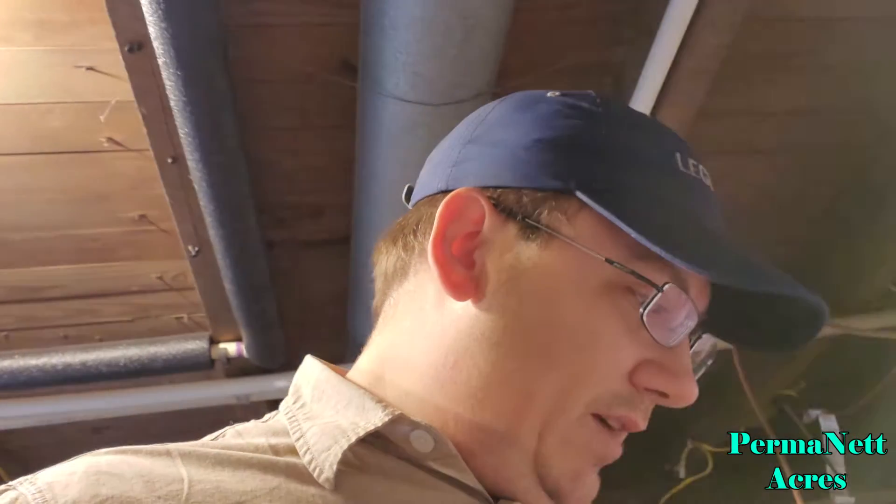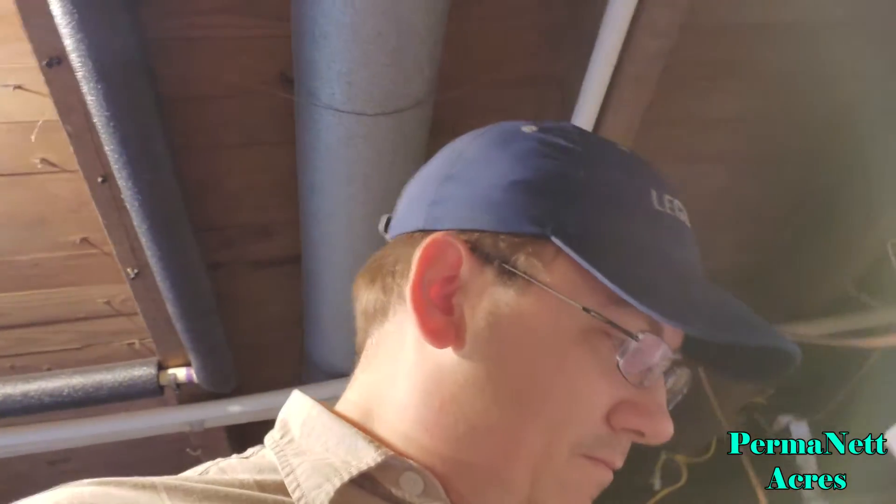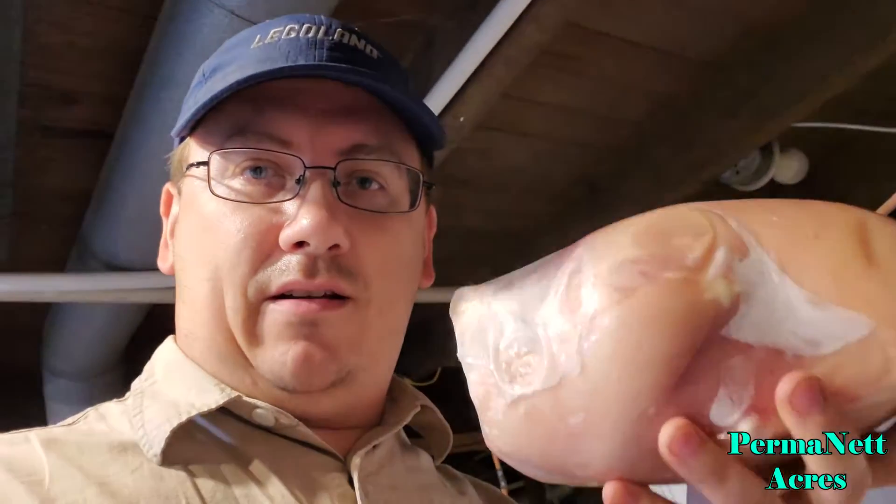These birds get up to a certain weight and eventually they'll die of heart attacks, just because of the way they grow. It's how they're bred — they're bred to be meat birds, bred to grow rapidly and become pretty heavy. Now we've got them in the freezer.